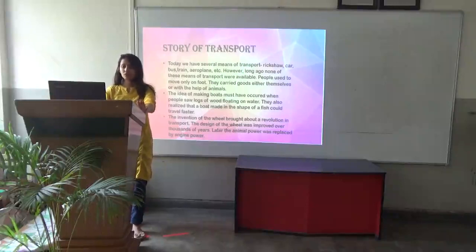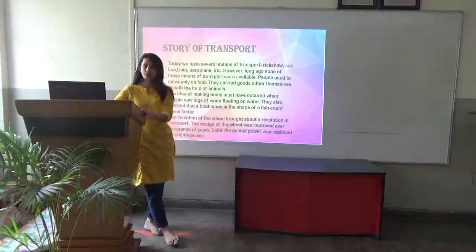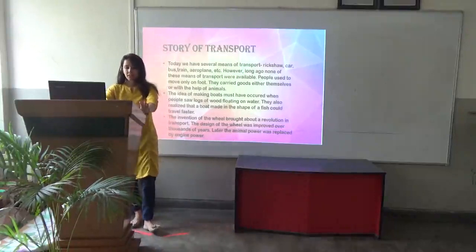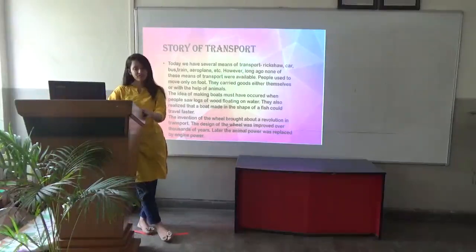However, long ago none of these means of transport were available. People used to move only on foot. They used to carry loads by themselves or with the help of animals. The idea of making boats must have occurred when people saw logs of wood floating on water. They also realized that a boat should be made in the shape of a fish so that they could travel faster.